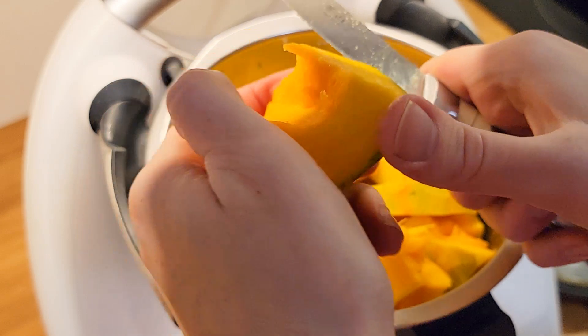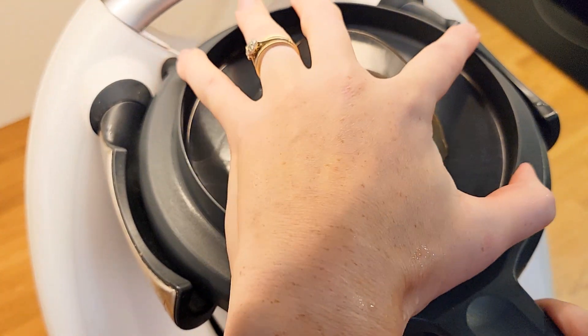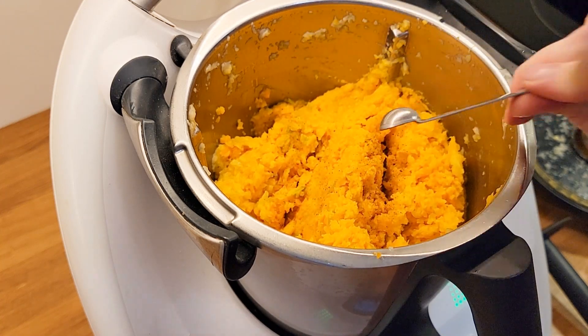Once I've added all my vegetables, I mix it a little bit so it gets smaller and cooks through quicker. I add about one eighth of a teaspoon of nutmeg.